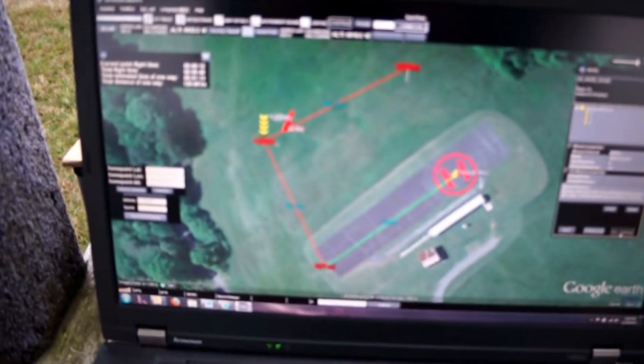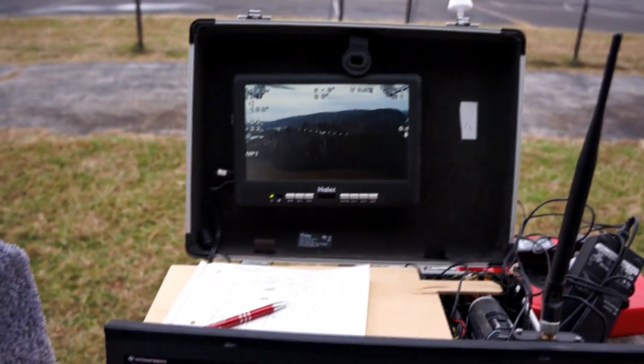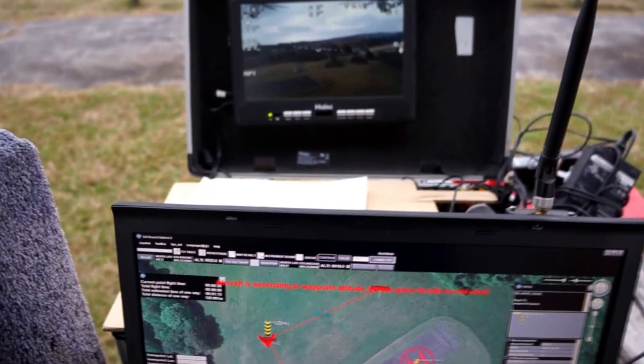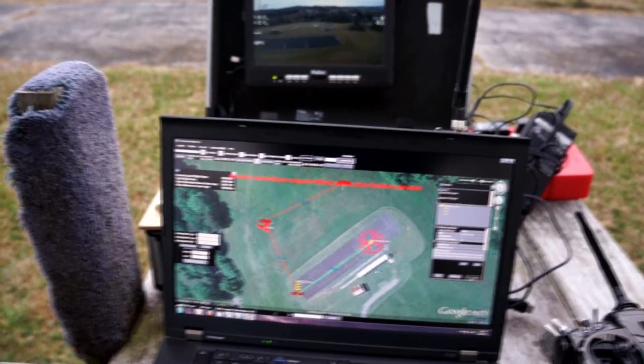Flying all autonomous. That's waypoint two. Camera is still going good. Waypoint two — it's turning.